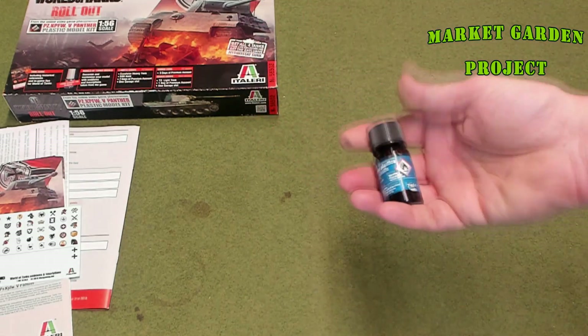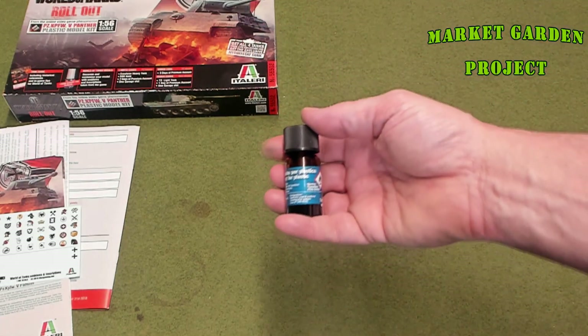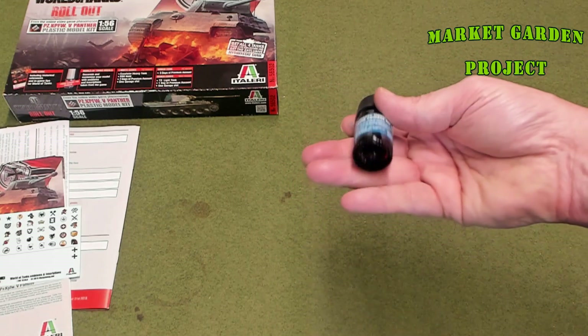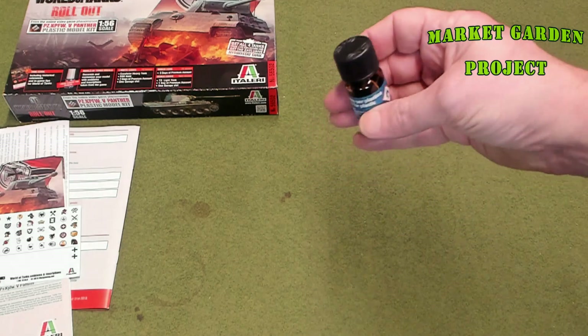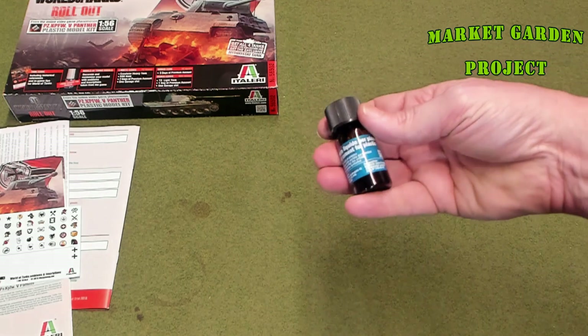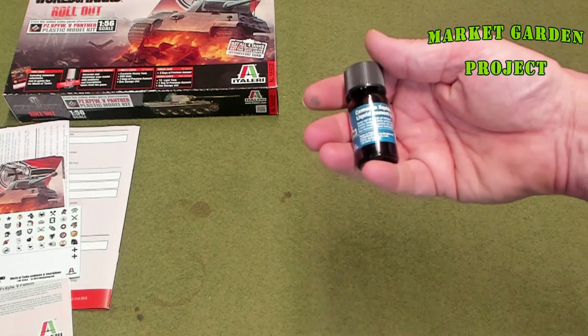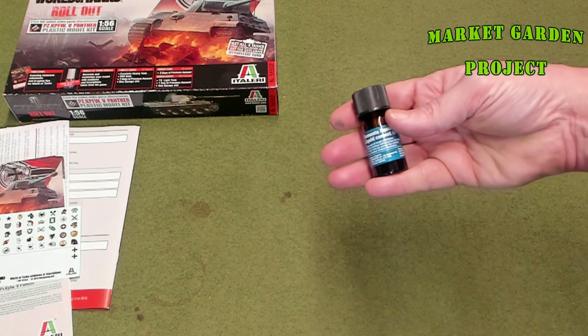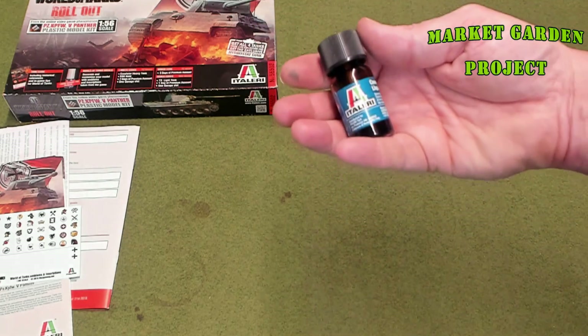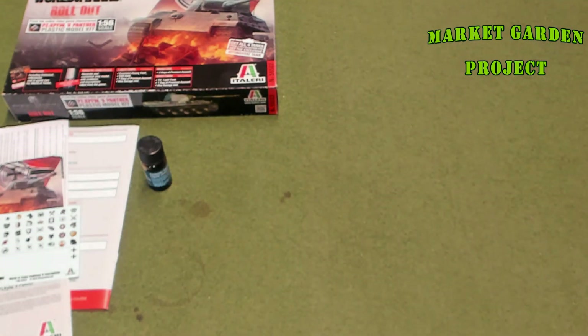Next, real quick — it comes with Italeri plastic cement, a little brush in the glue bottle, seven milliliters. That's quite a bit of glue — should be more than enough to do four or five tanks, obviously more than enough for this one model. I thought that was a really cool touch.